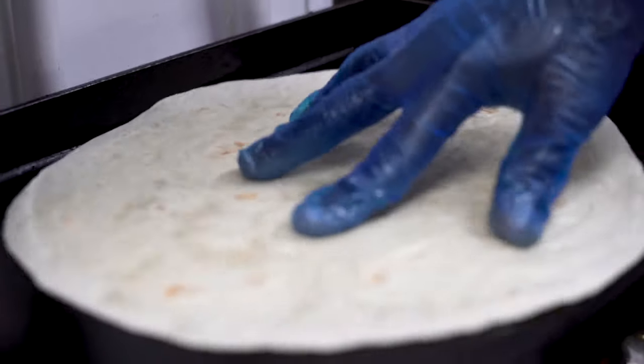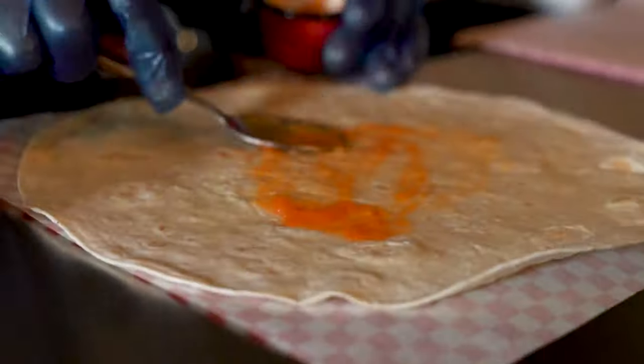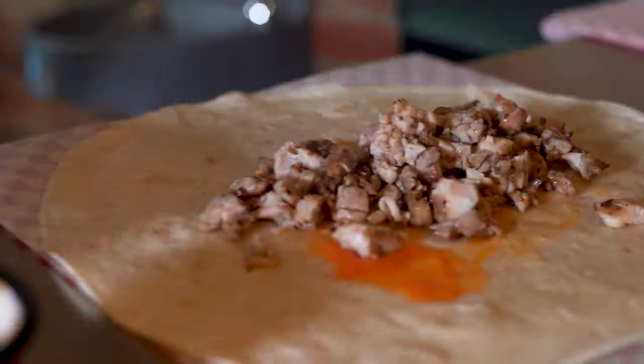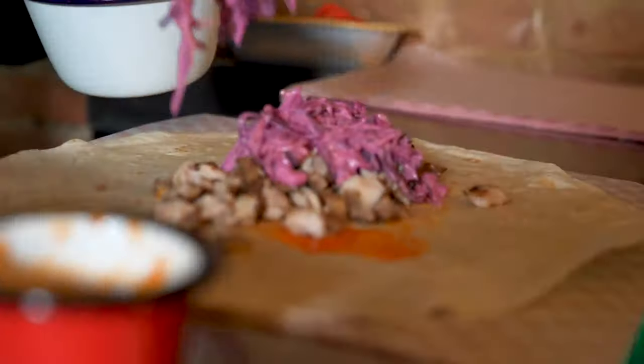Now you're going to warm your wrap for 15 to 20 seconds. All our ingredients are prepared now, so let's build our wrap. Spread your chilli jam over your wrap and add your diced chicken. Top it with slaw, lettuce and red peppers.